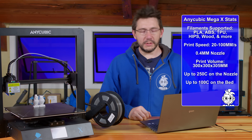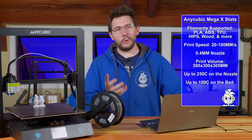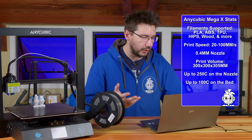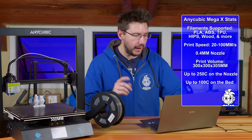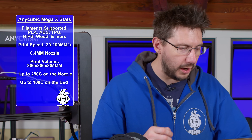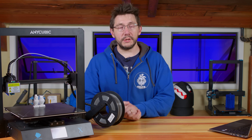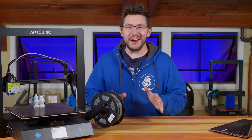This is a 3D printer. It's got printing material support for PLA, ABS, TPU, HIPS, and wood. Print speed goes from 20 millimeters per second to 100 millimeters per second. It comes with a 0.4 millimeter nozzle, and it's 300 on the X, 300 on the Y, and 305 on the Z. The nozzle will go to 250°C and the bed will go to 100°C. In order to use any machine that's shipped to you, you do have to get it out of the box, and we filmed the entire process, but here are some highlights.